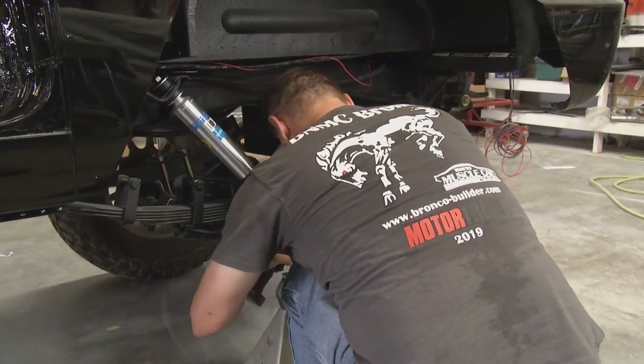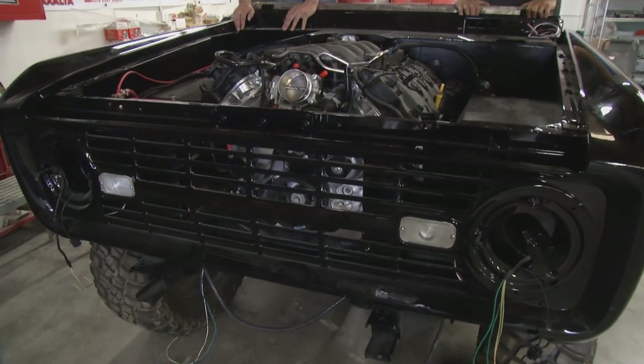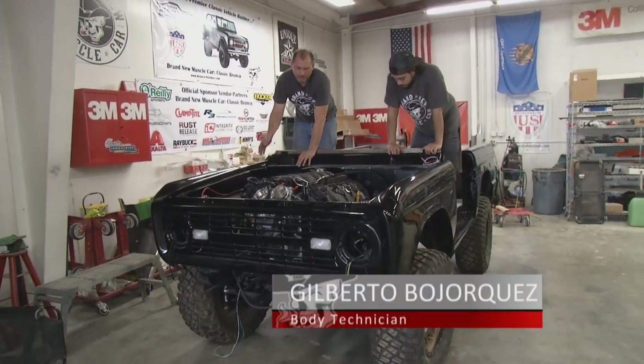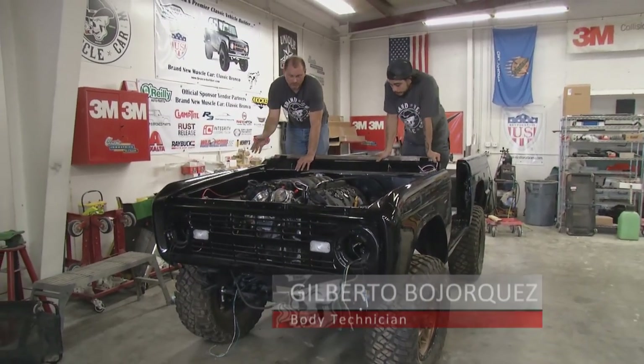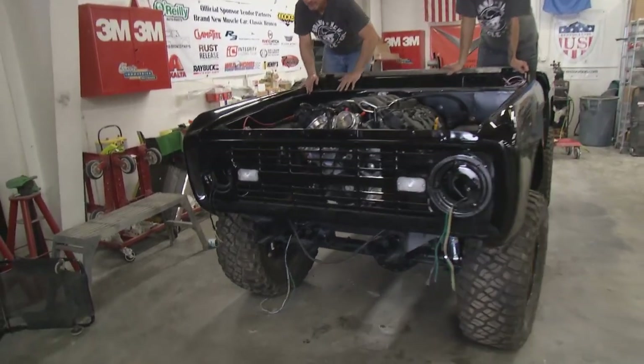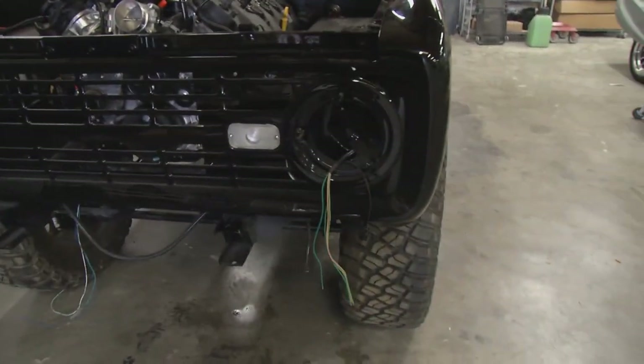I'm going to tighten this rear shock up, throw the wheels back on, and then show you a little comparison between the side with shocks and the side without. Gilbert's going to help out — we'll show the difference between the no-shock side and the shock side. As you can see, it barely moves on Gilbert's side.